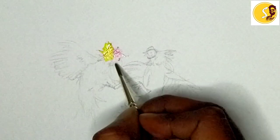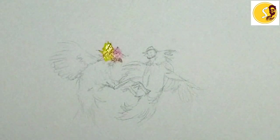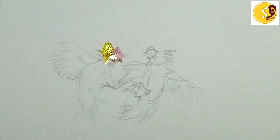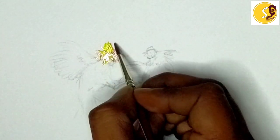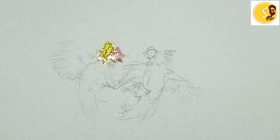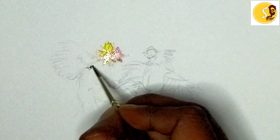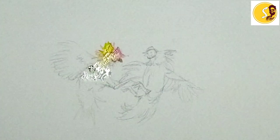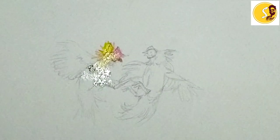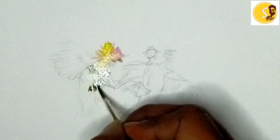That one is a little bit brown color. Here also I will keep it — just some center strokes. And blue color, I will keep it lightly here. Mix some brown also — grey color came. This one very light.